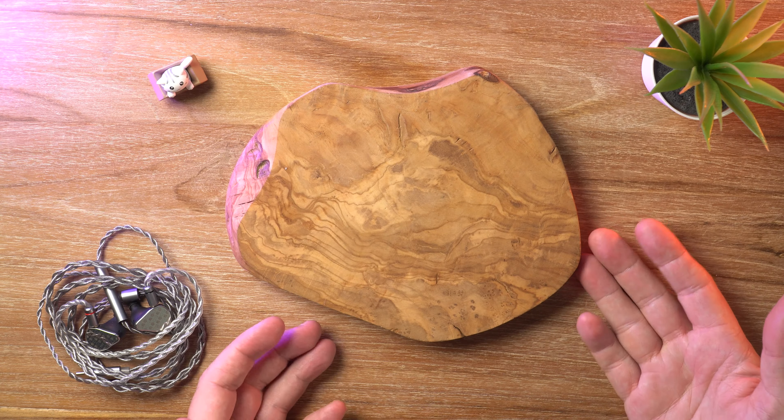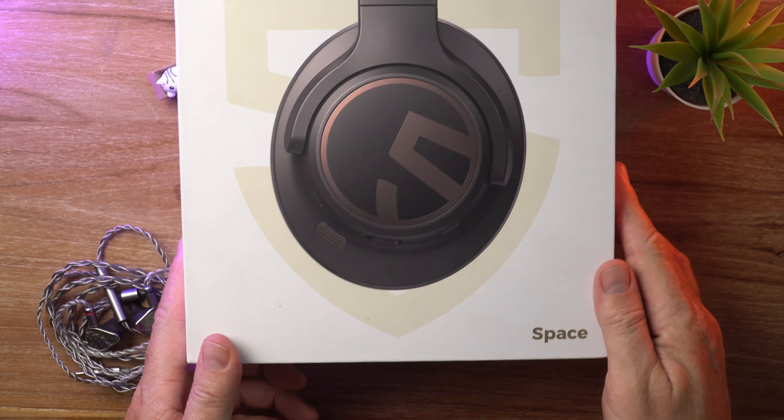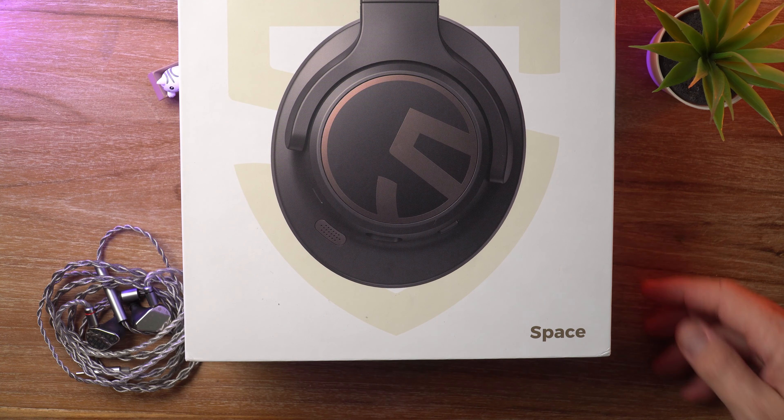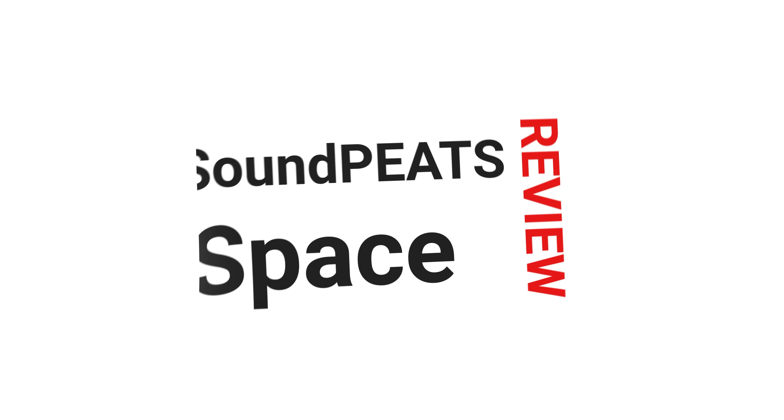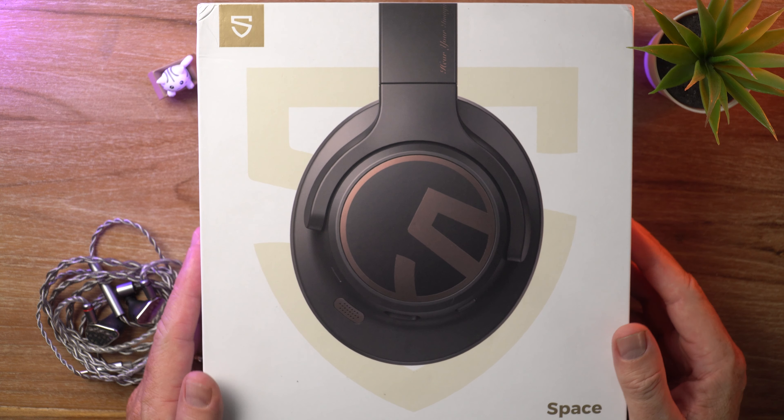Hey there everybody, welcome back to the channel. Welcome if it's your first time. In today's video I'm reviewing the Soundpeats Space Bluetooth headphones. Let's get it! It's David here from Prime Audio Reviews.